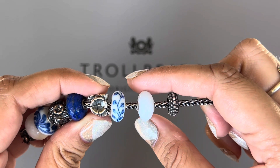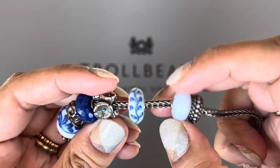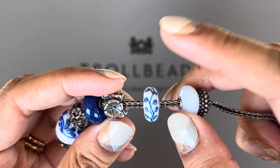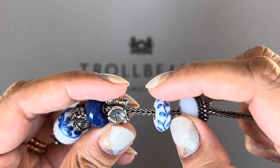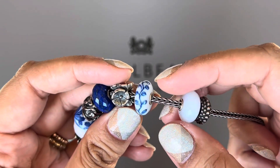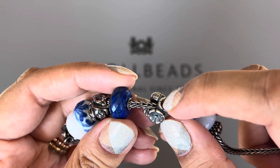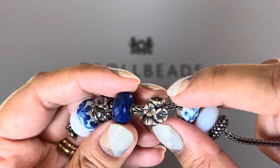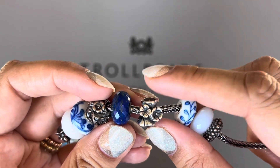This gemstone is the Chalcedony, the faceted version. This one is the Vine Brush porcelain bead and it is so pretty — I love the blue and white. This one is the Forget Me Not; I love this bead too. This one was a gift from Linda, LSN2.